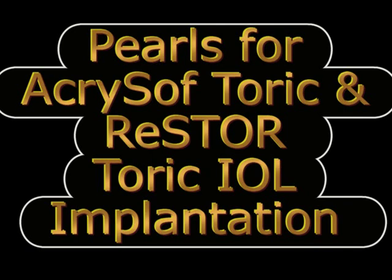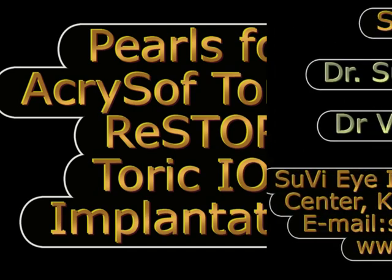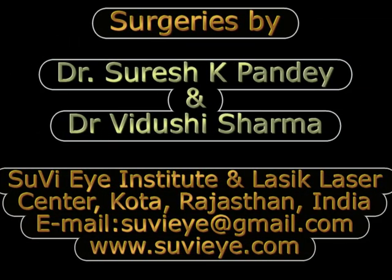In this video we will be discussing the pearls for implanting an Acrosoft Toric Restore or an Acrosoft Toric IOL, based on our experience with doing 100 such cases.